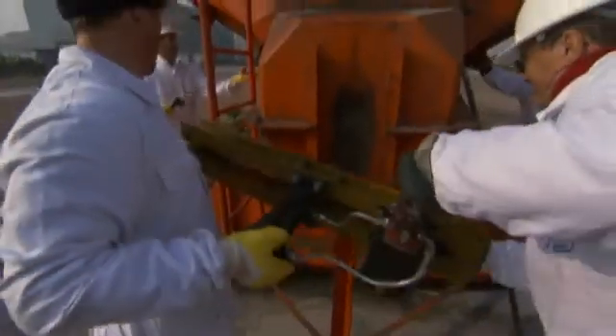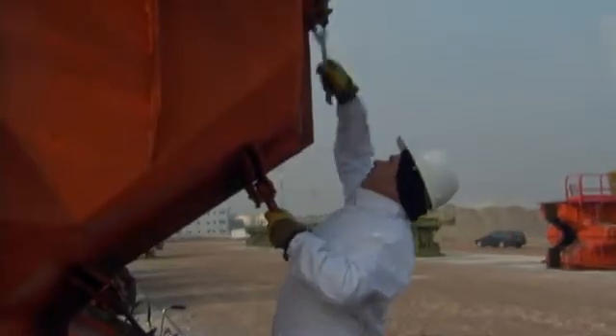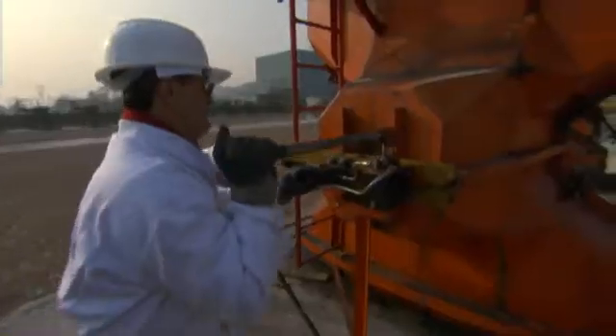But acropods poured two days ago are ready now. The crew splits open the form to reveal the hardening structure inside.